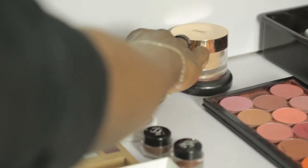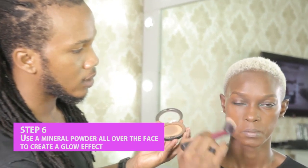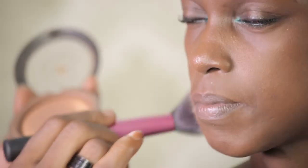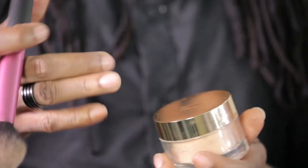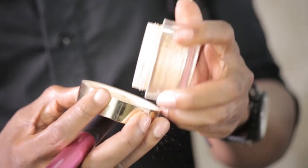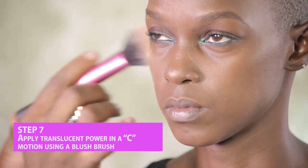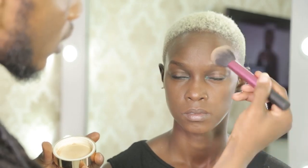I'm going to use my MAC mineral powder to finish up the face, just to give her that radiance and glow. Then I'm going to use this beautiful YSL translucent powder with a little bit of glow on it, right on the cheekbones to make it pop. I'm going in a C motion all the way.